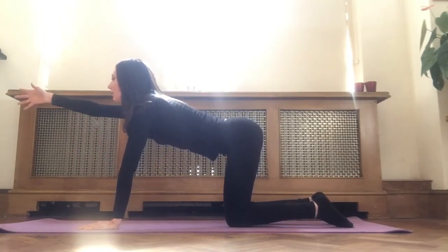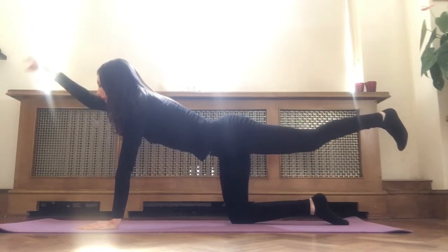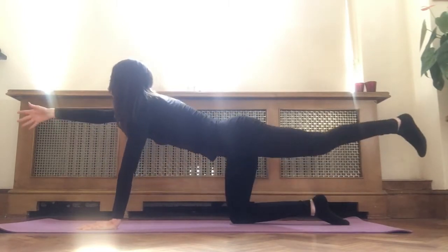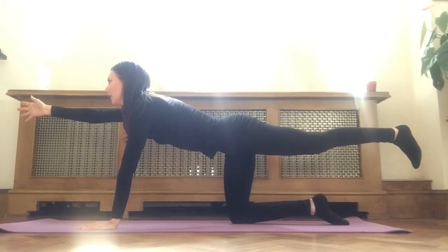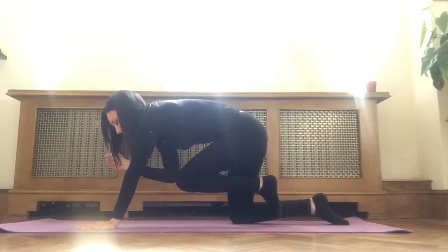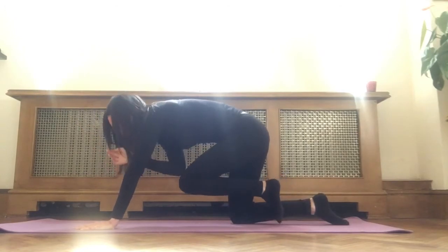On the inhale, extend your right arm out, extend your left leg out — opposite arm, opposite leg. Engage your left leg, flexing your left foot. Exhale, knee to elbow. Inhale, arm and leg extended. Exhale, knee to elbow. Inhale, extend. Pull your navel in towards your spine, ground through your left palm. Exhale, knee to elbow. One last time — extend, pulling your navel in, engaging your core. Exhale, knee to elbow.